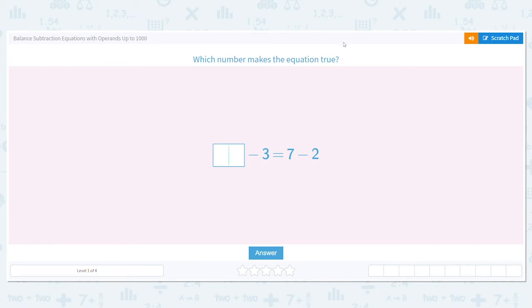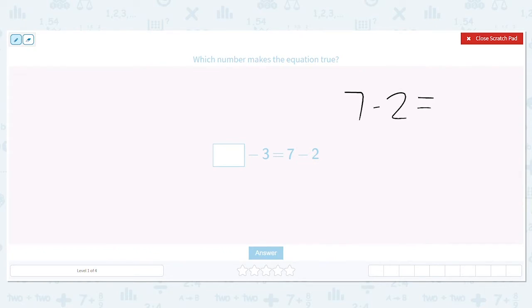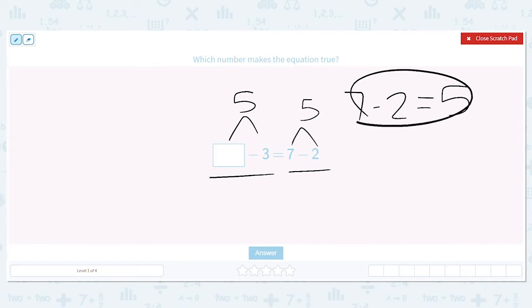Hi! Today we are going to balance subtraction equations with operands up to 1,000. I love doing these because it's a way to practice balancing equations. We're used to just having an equation say something like 7 minus 2 equals what? But we might not be used to seeing it written where we have to have one side equal the other side. When we have equations, they can be represented in all sorts of ways — as long as the numbers on each side match, that's what matters.